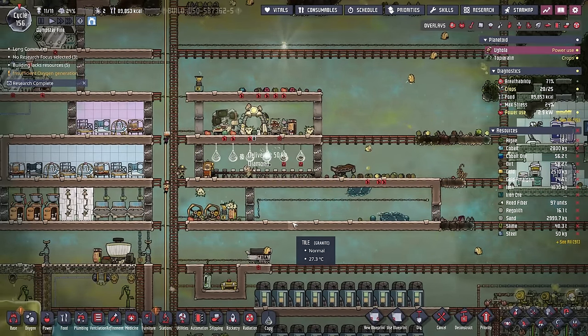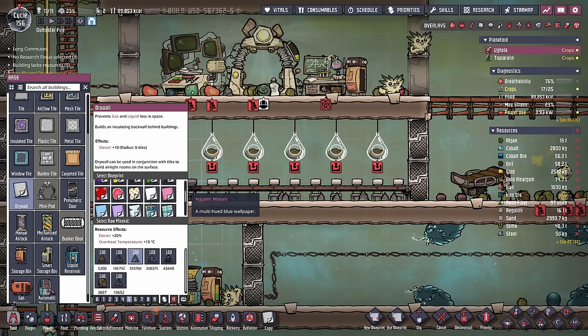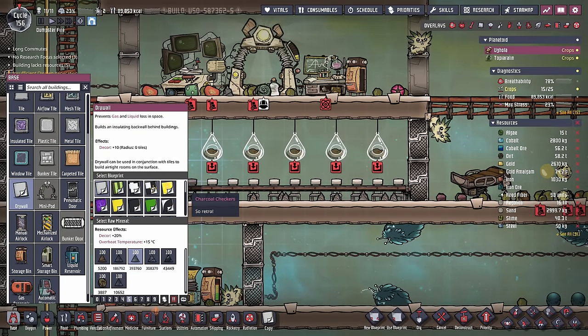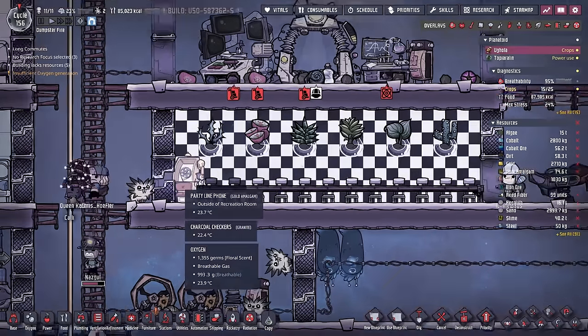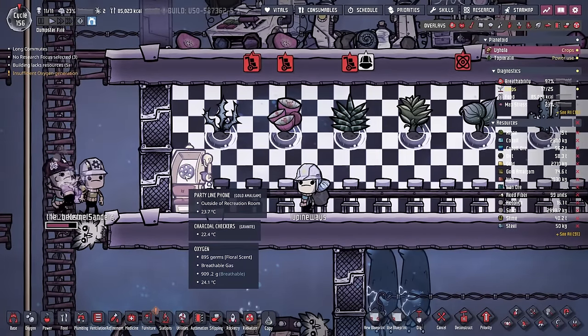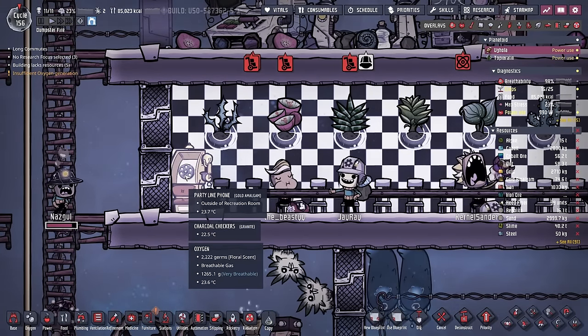Everything's looking great. Unfortunately though, that means I have to design a new mess hall. I think we're going to go with like the subway and diner checkers. Doesn't that look much better now? I don't know who they're going to be talking to on the party line phone because there isn't another one in any of our colonies, but you know, it's good practice I suppose.